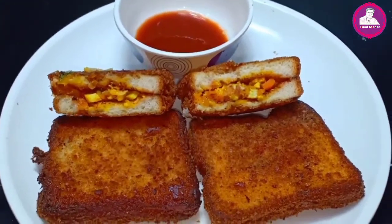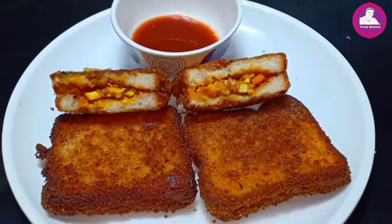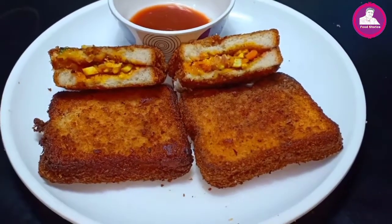I wanted to introduce this video to everyone. I'm going to make a special vegetable sandwich.